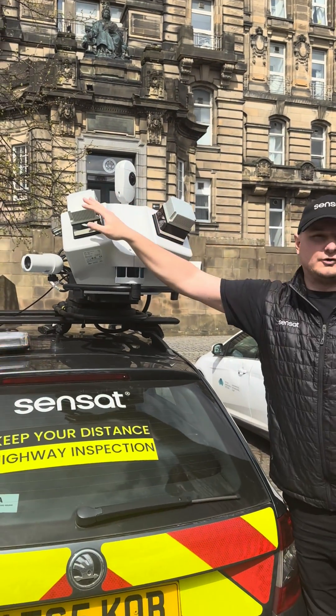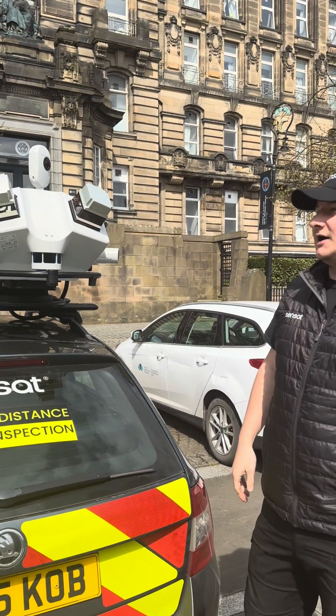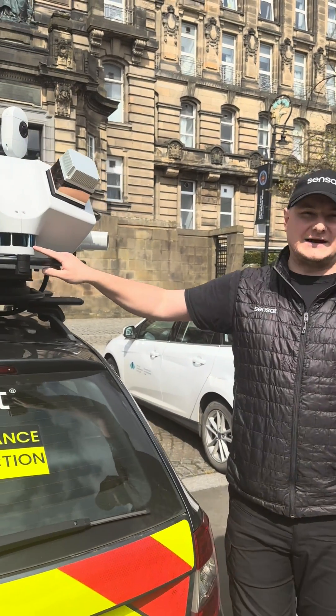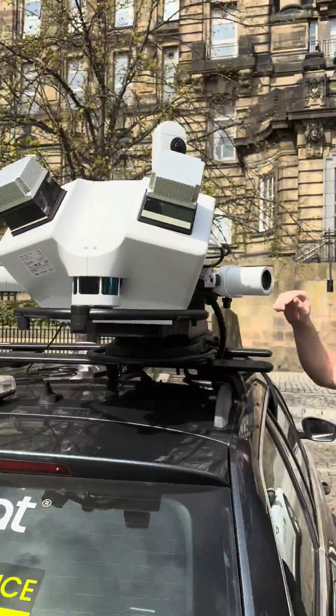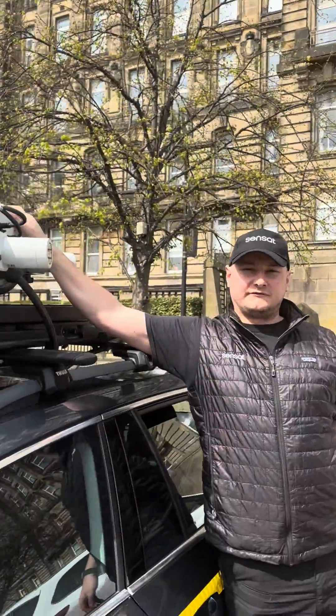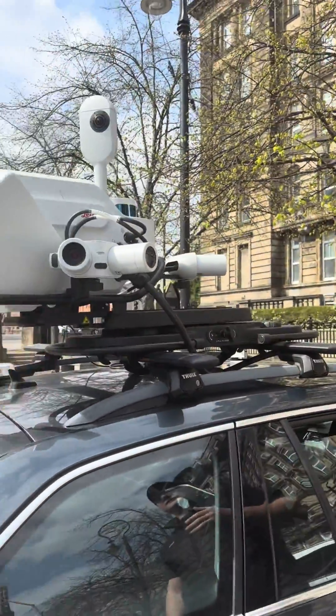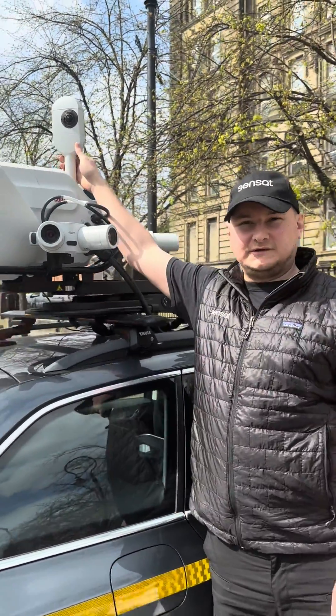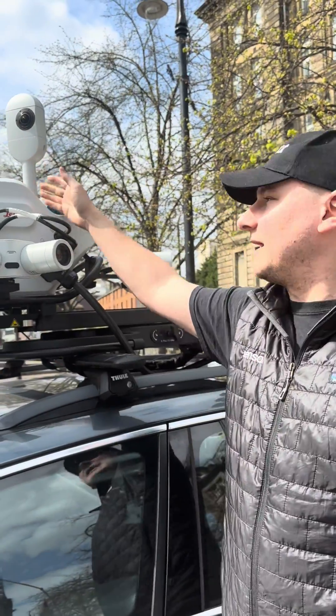The scanners are both at different angles to give us that mesh cross function of point cloud data. We've got a SLAM sensor on the rear and a SLAM sensor on the front — these help with the accuracy of the data during the processing phase. On the top here you can see the 360 degree panoramic camera.